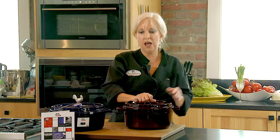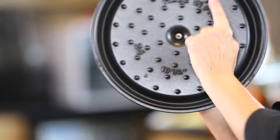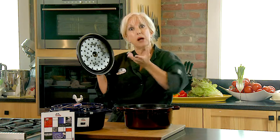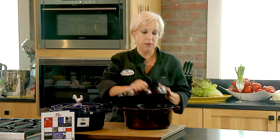One thing that separates Staub from many others is the lid weighs as much as the pot — you don't find that very often. Additionally, if you could see these little rivets in the lid, they create a rainforest effect. When that steam comes up, these rivets push the steam back down to add a convection type system in the pot.